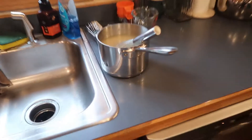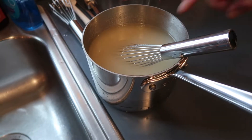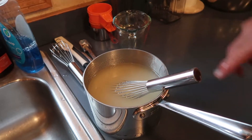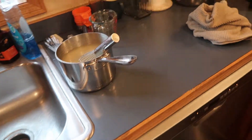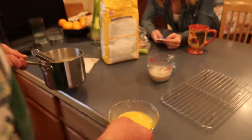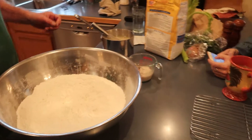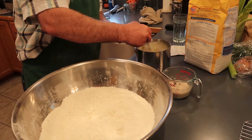So what temperature does this thing have to be? Well, it should be... it says still lukewarm, but that's 105 degrees. That's hot. No, well, you just want it to be cool enough that it won't cook the egg or kill the yeast. Oh, okay. Because I'm supposed to put this egg in here too. I'm going to mix this stuff in there and then I'll do the eggs.